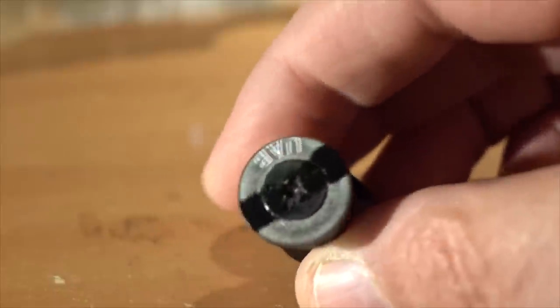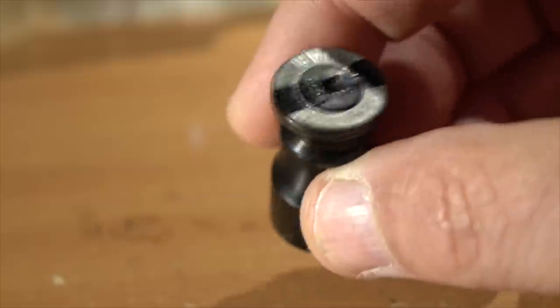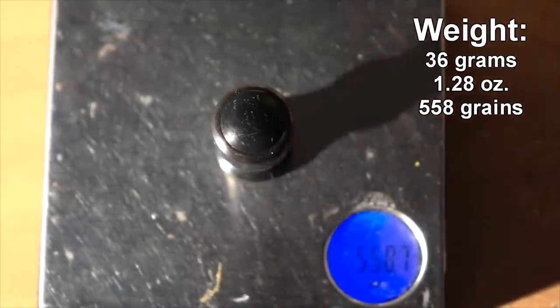The slug is made out of pot metal, believe it or not, and is chemically blued to give it that nice deep black color. Typically a 12-gauge slug weighs one ounce, but these are some pretty hefty boys — coming in at 36 grams, 1.28 ounces, or 558 grains. Pick your unit.